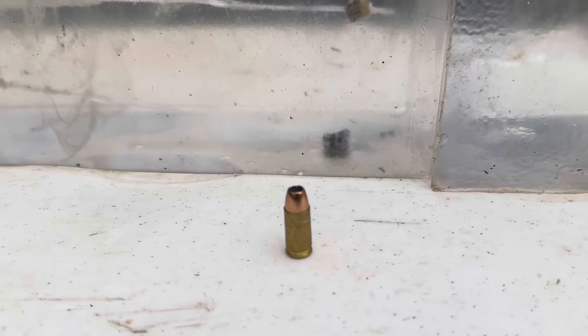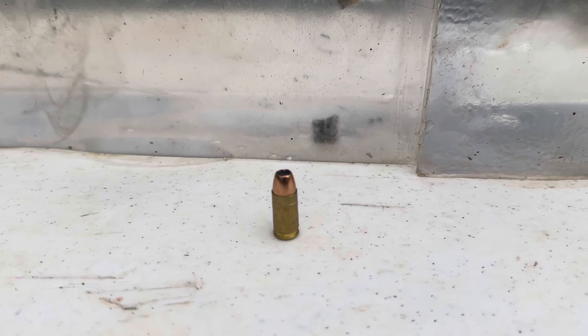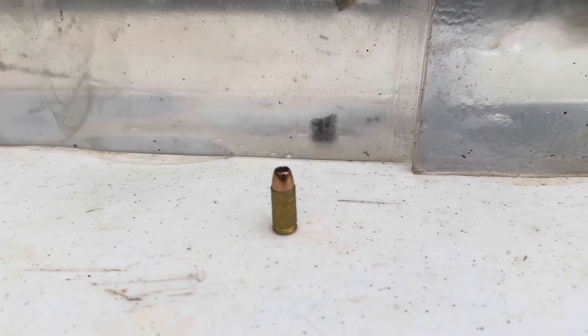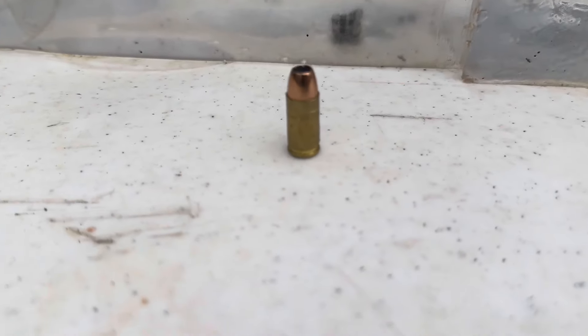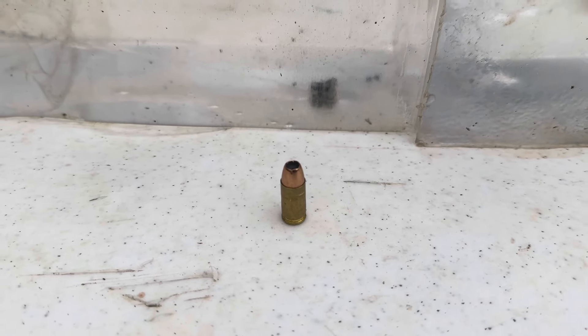I really kind of was not expecting that. But let's go ahead and try this hollow point hand load. This is 124 grain SIG V-Crown — it's the Sierra bullet, and this is a hand load. It'll be fairly warm, but let's see how that hollow point does.